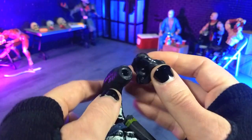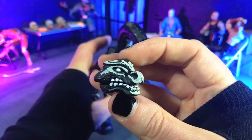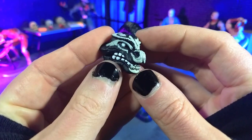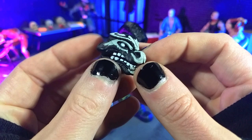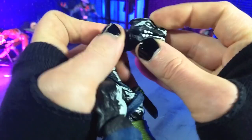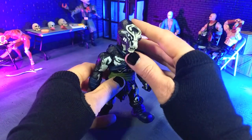Looking at the face — the head's going to pop off, so we'll look at it straight up — the tribal skull sort of face paint definitely brings out that sculpt and makes this look like a very badass character. I'm very much a fan of that. Just a really cool-looking figure overall.